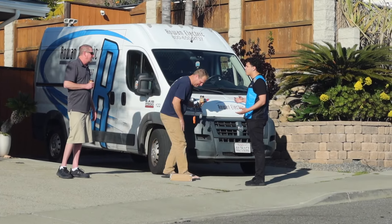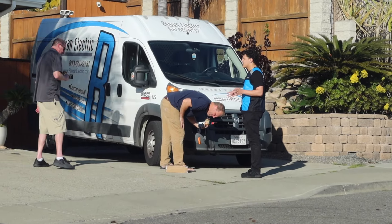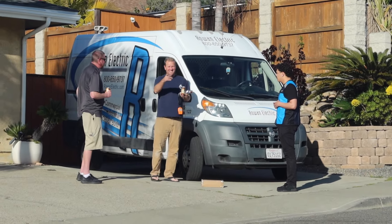You guys didn't catch it — you threw the package! Why didn't you just hand it to them? Because we have a new rule at Amazon: if we throw the package and the customer doesn't catch it, then it's on them — it's your liability. It's called the Butterfinger Rule. I think this is a prank because this guy's filming.